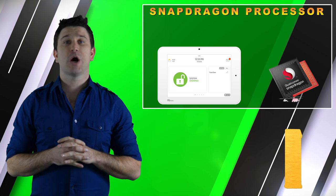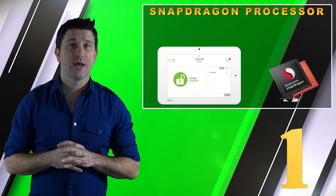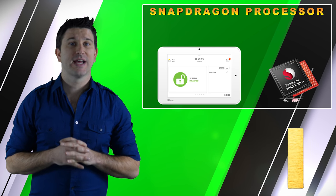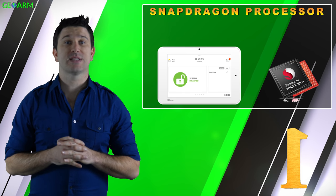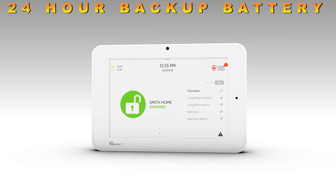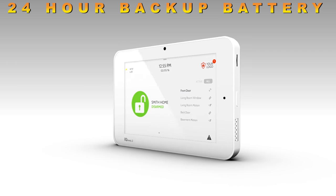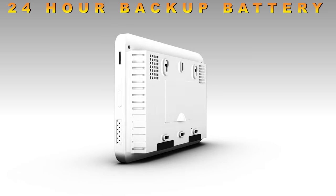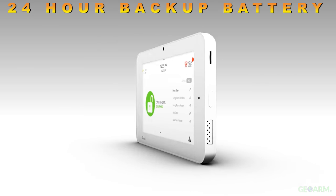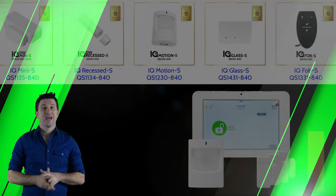A Qualcomm Snapdragon quad-core processor and Android 5+ software has been added, which helps announce custom words, makes using the menu-driven navigation system more user-friendly, and allows for more customization. This panel offers a 24-hour backup battery from factory. Some of the other panels do allow for a 24-hour backup battery, but those will set you back about 30 to 40 dollars.